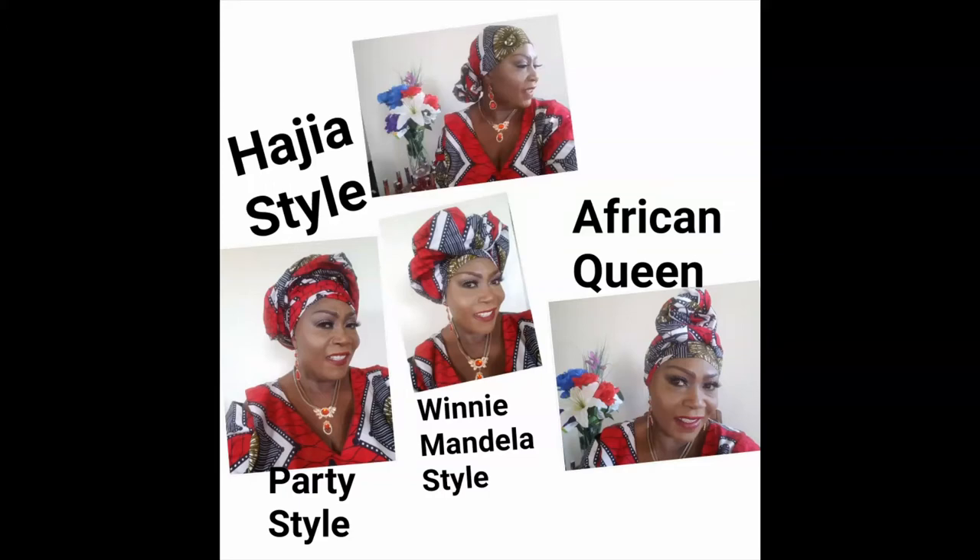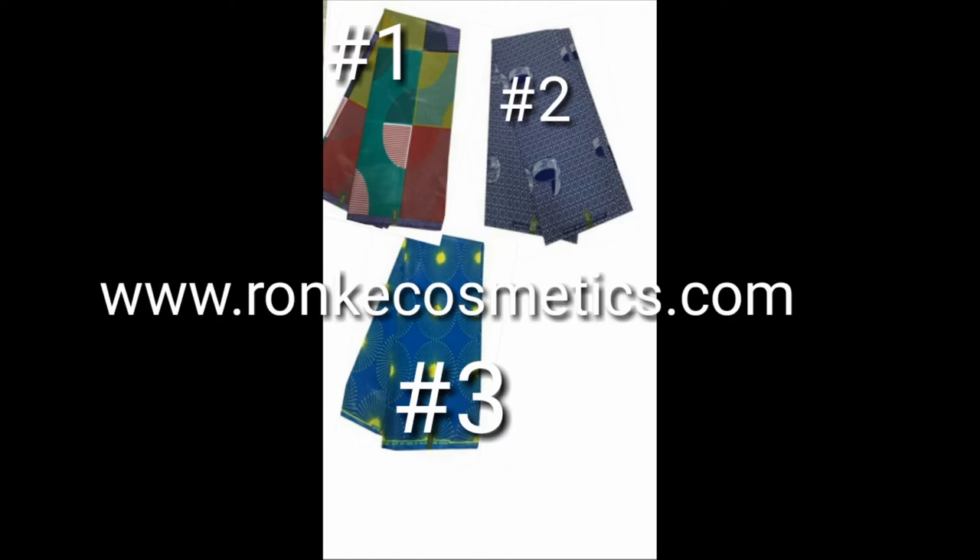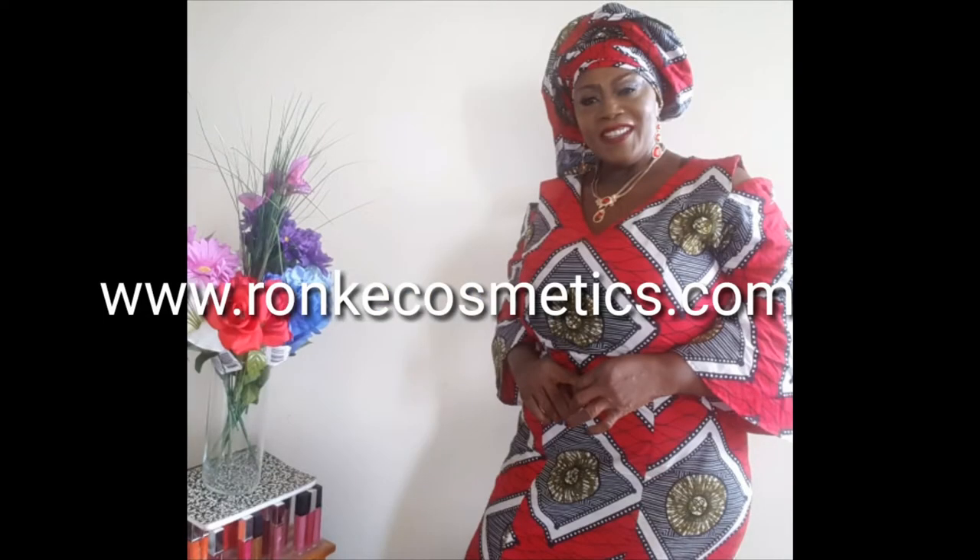Hello loveys, thanks again for joining me today, welcome back to my channel. These are the head wraps we are going for today. I did this before and posted it but mistakenly deleted it, so I'm posting it again. These are the four styles: IGL, African Queen, Winnie Mandela, and Party Style — those are the few styles you can use ankara for. Those ankaras are available, and this is me right there for the dress, so let's get started.